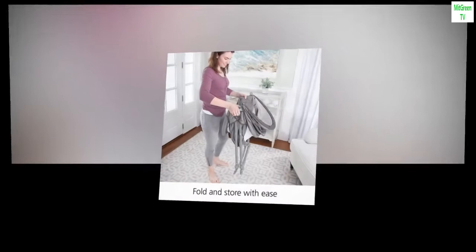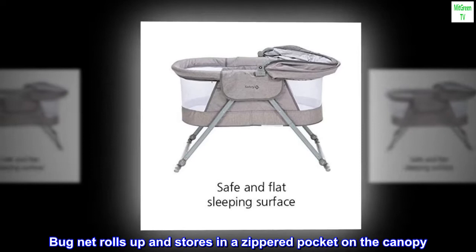Retractable canopy for sunshade can be removed completely. Bug net rolls up and stores in a zippered pocket on the canopy.